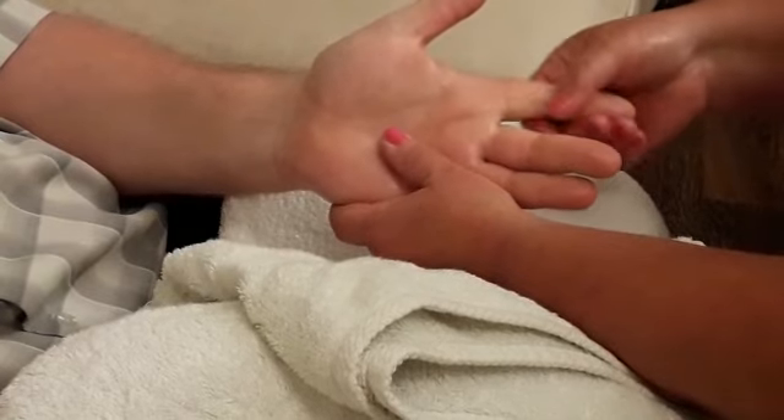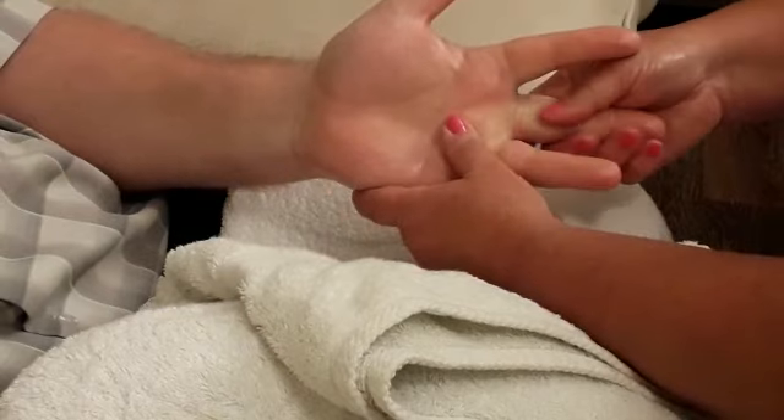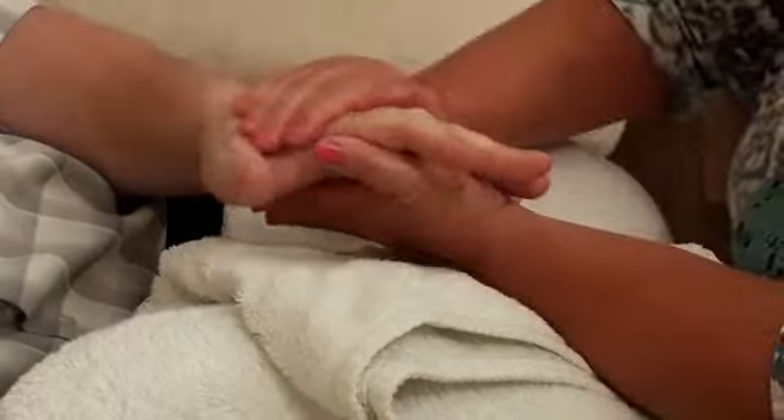Work up the sides of the fingers to the tip, lifting off after each finger. Effleurage.